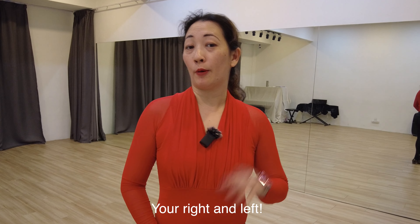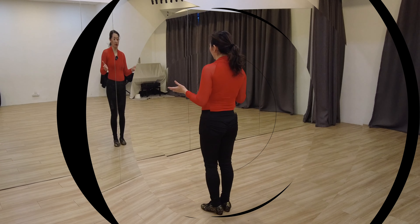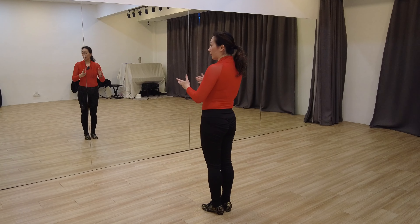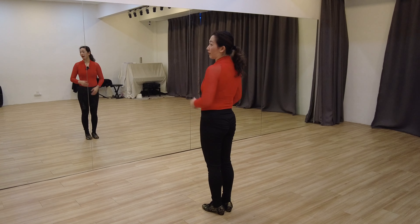Hey everyone, I'm Zeean and I'm a part-time dance teacher. So in this video, we're going to show you how to do a three-pointer. We're going to learn to do the three-point turn to our right as well as to our left. I'm doing this tutorial facing the mirror so that you can see what the three-pointer should look like both from the back as well as in the mirror.